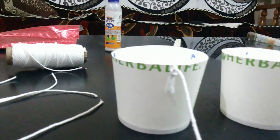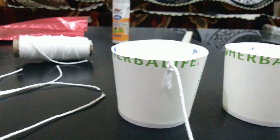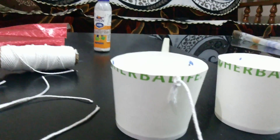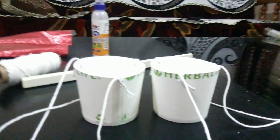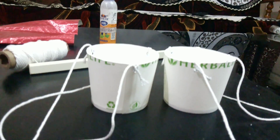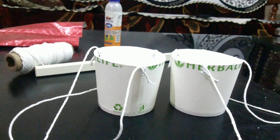Once you are done marking, make holes exactly at those places. Once you are done with making holes, you will have to start tying the thread — like this, I have tied one thread. Similarly, you will have to tie thread through all three holes for each cup. Now we have tied all six threads.